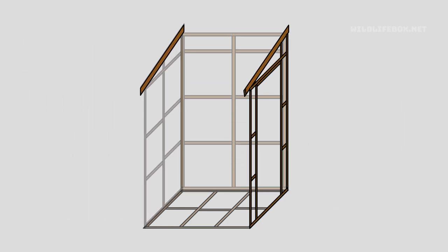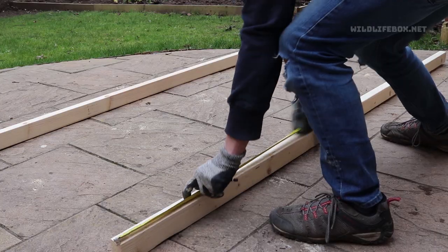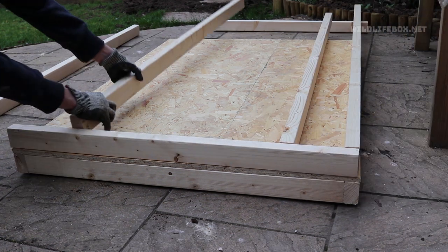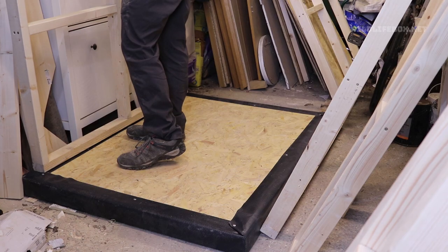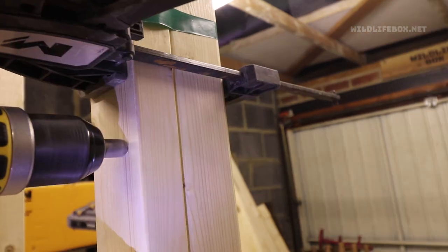We're essentially going to build lots of different frames and then join them together — this diagram shows how that's going to take place — and then we'll put some roofing timbers on and add a roof. So now I'm going to build those side panels using the same method as I did to build the base. This is actually the front with the door, just lining it up on the base so that I get the measurements correct. Once I had created the side pieces following the plans, I then laid them out on top of the base and temporarily screwed them in place, and then you have a structure which looks more like a bird hide.